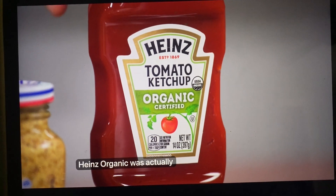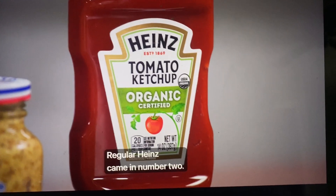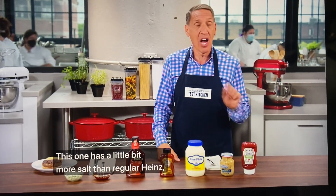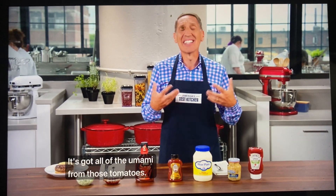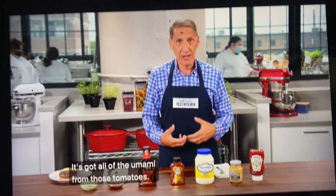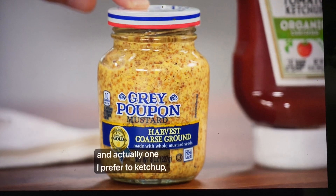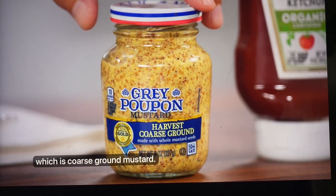Heinz Organic was actually the Test Kitchen's number one choice — regular Heinz came in number two. This one has a little bit more salt than regular Heinz, which is why we think it did well. It's sweet, it's acidic, it's got all of the umami from those tomatoes. Next up, an unexpected choice — one I actually prefer to ketchup — which is coarse ground mustard.